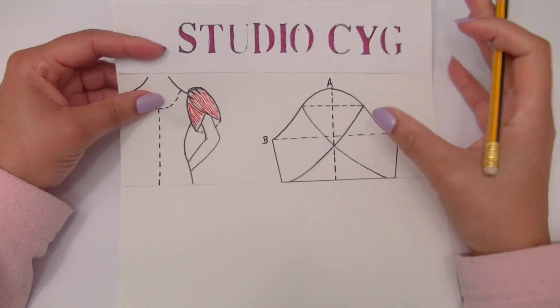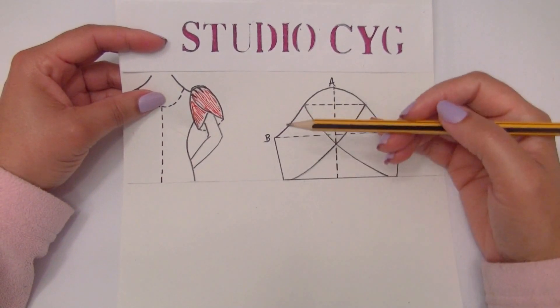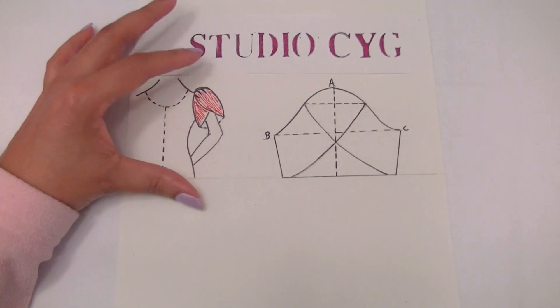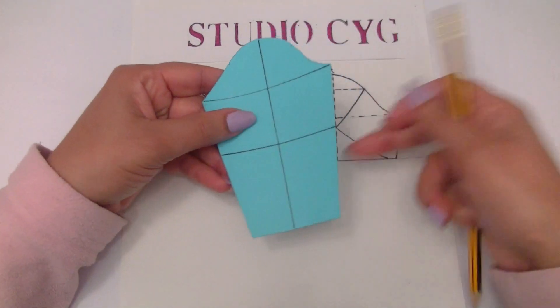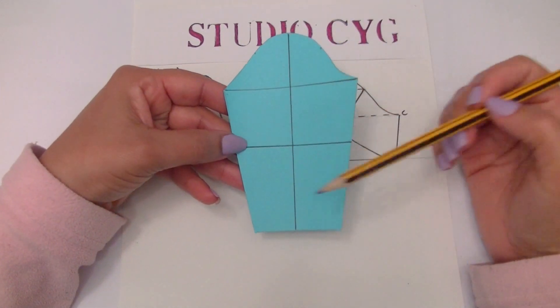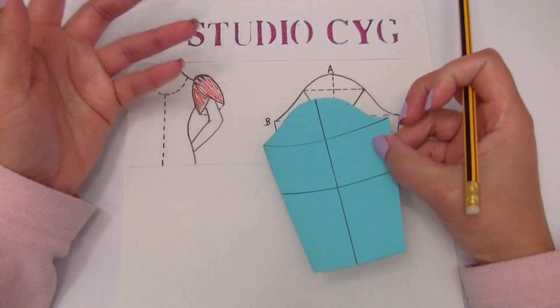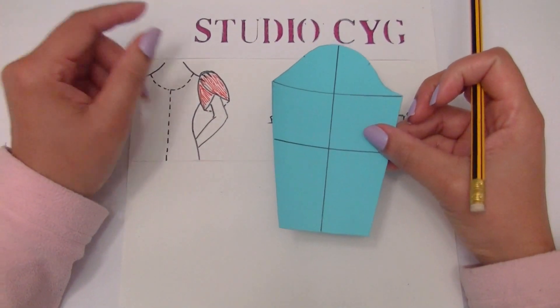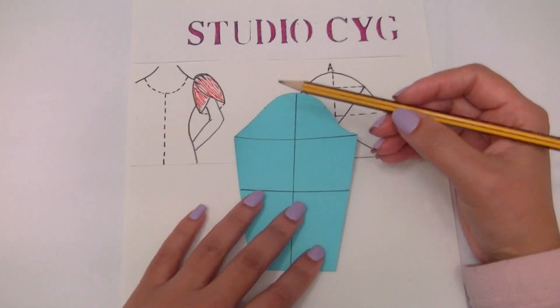If you want to do your sleeve flat, you can do it flat without the gather. Always, when we are working with sleeves, we start with a basic sleeve in order to do the transformation we want for another kind of sleeve. And that's exactly what we are going to do now.